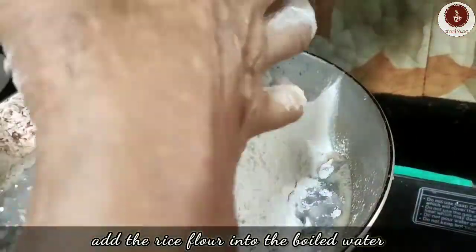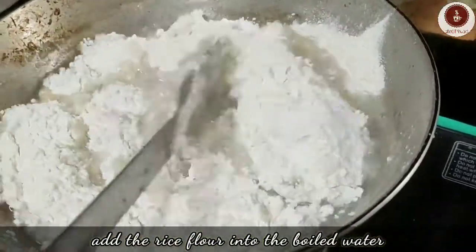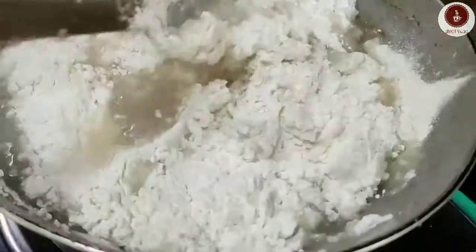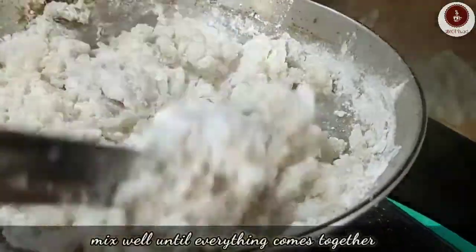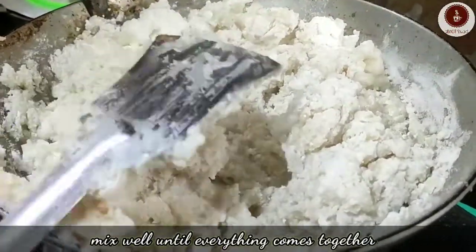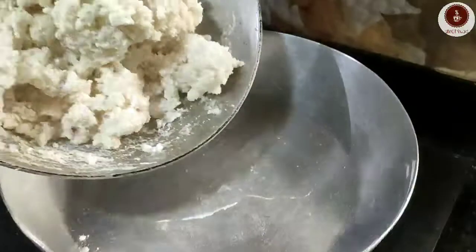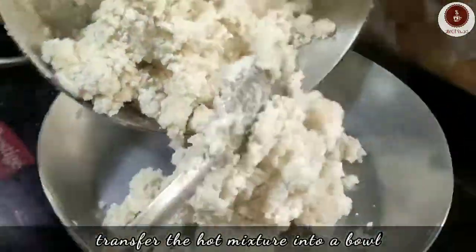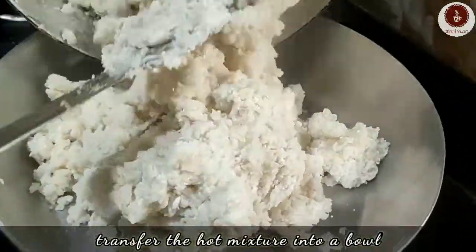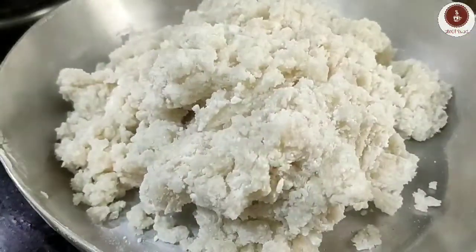Try to use parboiled rice flour — that is 'sheddho chaaler guro' — instead of regular rice flour, or it will turn hard after mixing. Stir continuously and switch off the flame immediately.